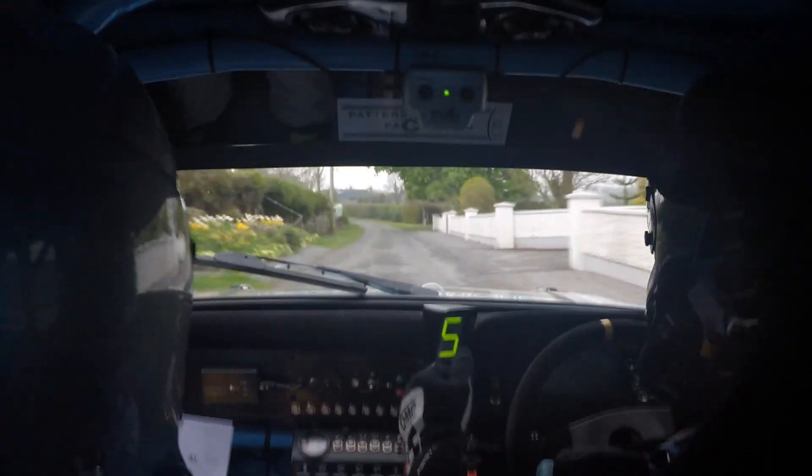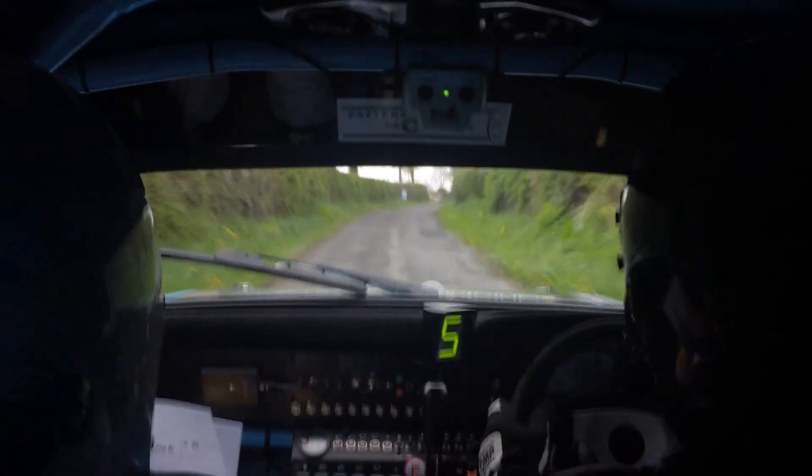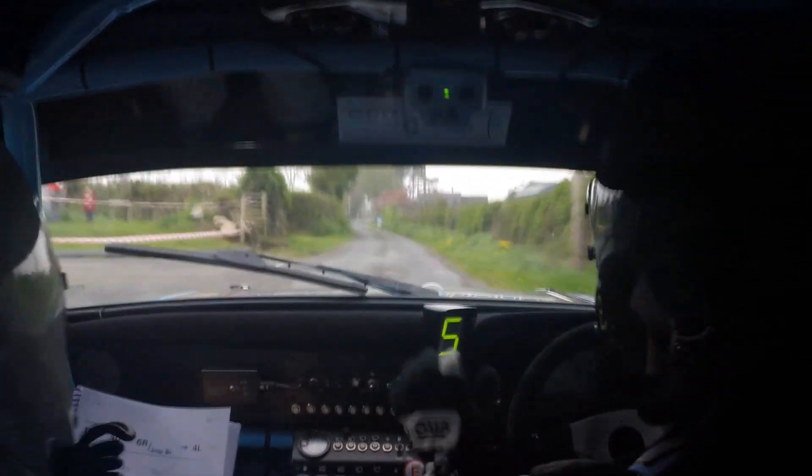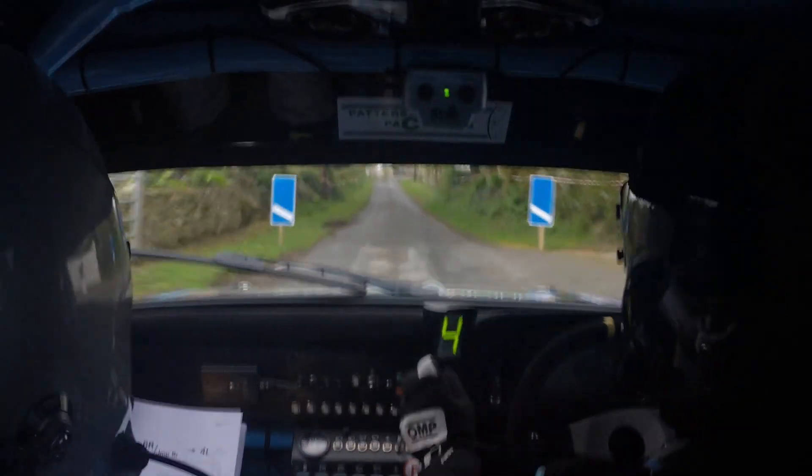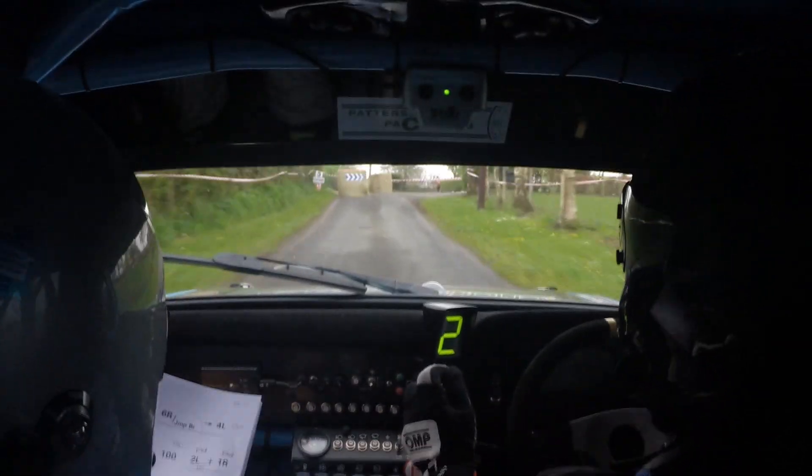To a flat 2 left in. Flat 1 right in, 350. Flat 2. Flat 1 right, go. 350. Oh there's a chicane, go. Go go, chicane, get your braking. 4 bales right in tree, there is good braking there, 40 to a flat 3 right in.